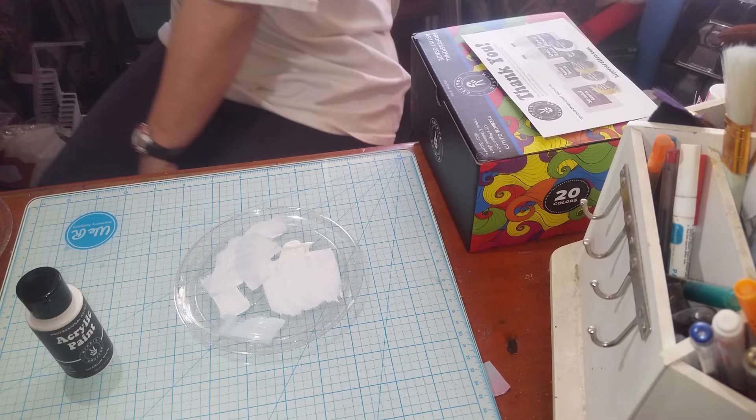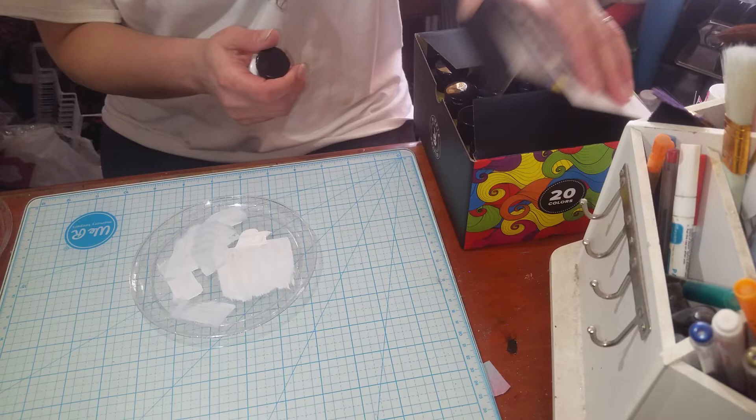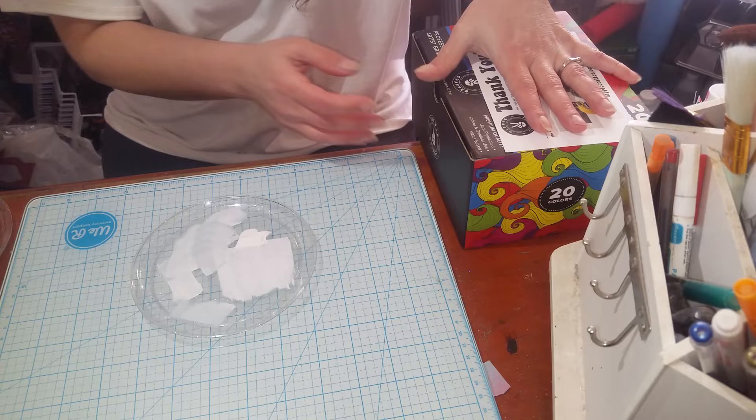I'm thinking I'm going to be going back to her and placing an order for a couple other things that I did want to try. They do have their own brand of epoxy, which — I'm always up for trying something new.